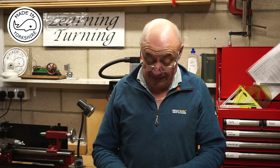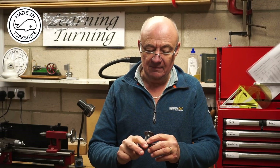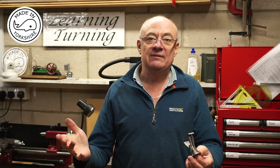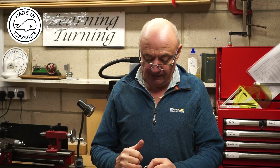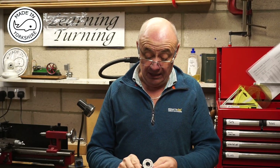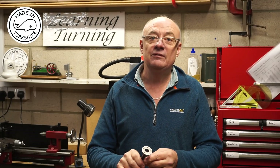Well, I've followed the same process as before and it's turned out an absolute treat — absolutely spot on. I'm really, really pleased that I decided to have another go at this. Thanks to everybody for their comments and support, and in particular to Len for giving me the idea of how to go about it on the lathe. And if there's anyone else out there who's learning like me, I hope you find the videos useful.